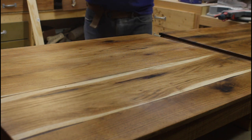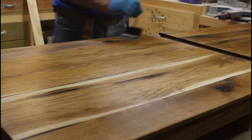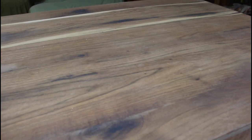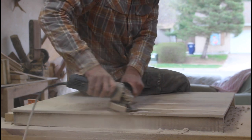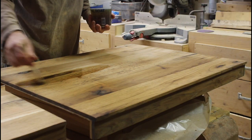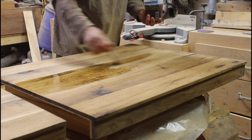This is where problems started. I applied some spar varnish, but when I opened it I saw it was a milky white color — it was several years old and I hadn't used it. I thought maybe it would turn clear, but nope, it looked pretty ugly. I tried sanding it off, but the epoxy would just melt and clog the sandpaper. So I took out my angle grinder with a sanding disc and took it all the way down to bare wood, then spent another four hours sanding everything flat again. This time I applied a finish of boiled linseed oil, mineral spirits, and polyurethane.